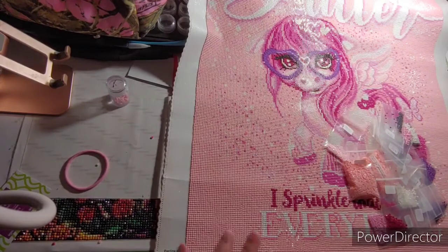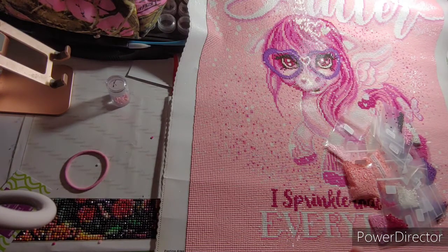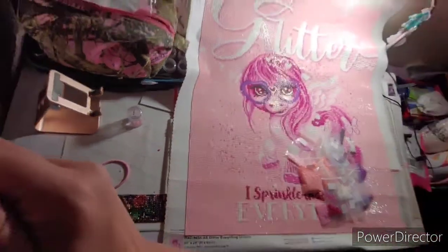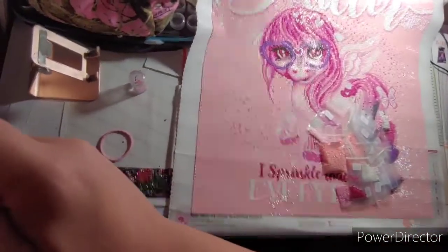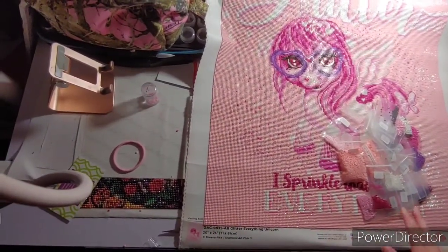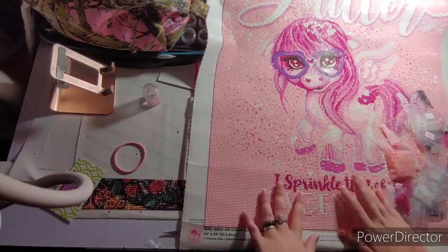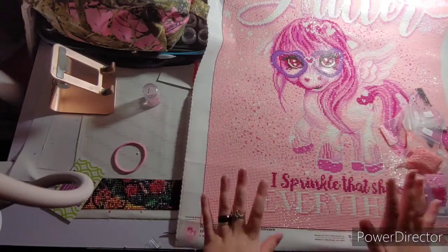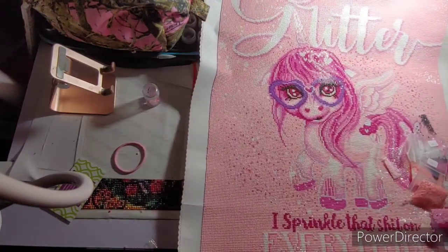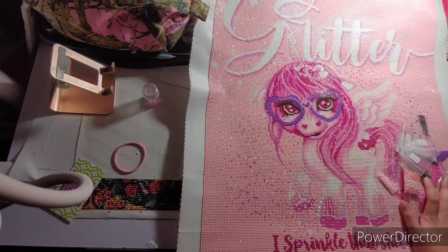Hello everyone, this is Crafting with Christy and today I have a finish for you. I know I'm not going to be able to get it all in camera. I do apologize, but I can move y'all up — don't look at my mess. That's the best I can do. Sorry if I made anybody sick. So as you can see, this is Glitter Everything Unicorn. At the top it says Glitter. Glitter. If I pull it down a little — this thing's huge. It's a 51 by 61.